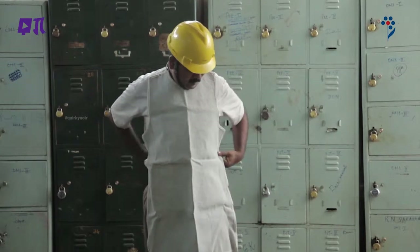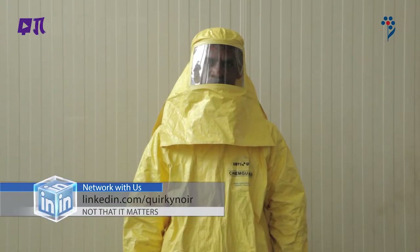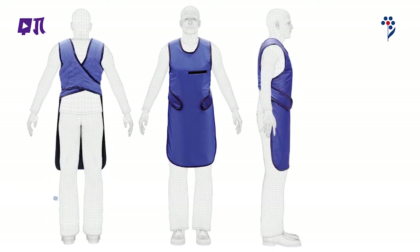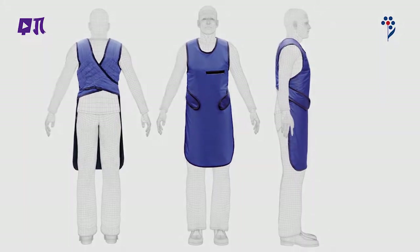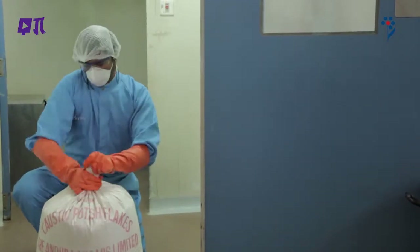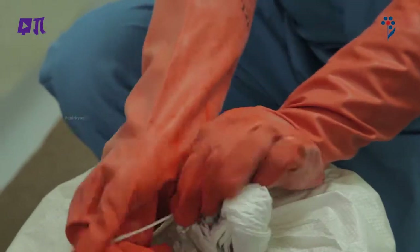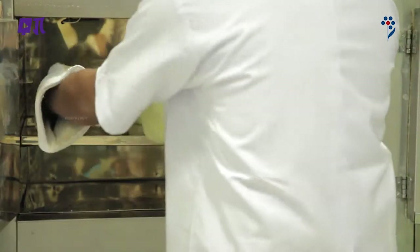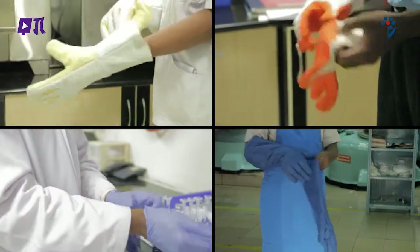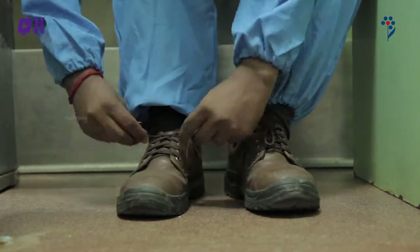Gas welding और cutting operations के लिए शरीर का बचाव: Apron जो rubberized acids और alkaline विरोधक होता है, Apron X-ray lead rubber सुरक्षात्मक apron। हाथों की सुरक्षा का अर्थ है वो सुरक्षात्मक परिधान जो हाथों को चोट से बचा सके। हाथों और बाजुओं की सुरक्षा के लिए कई प्रकार की सामग्री उपलब्ध है।